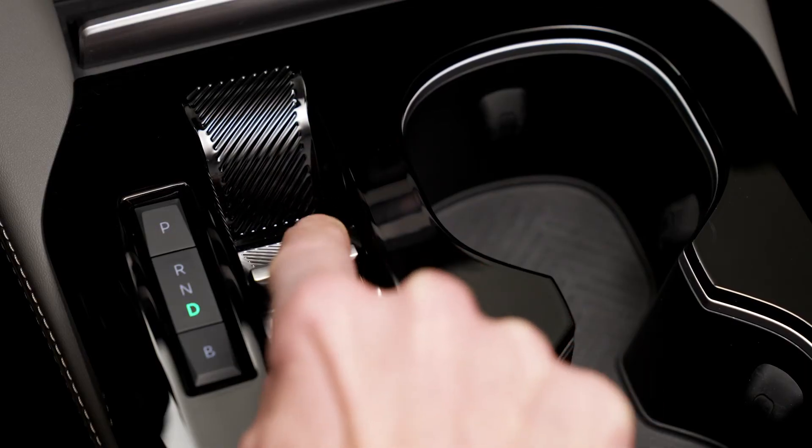With your foot on the brake pedal, to switch to D mode (drive), you can either push the button backwards twice without going past the resistance point, or push the button once past the resistance point.